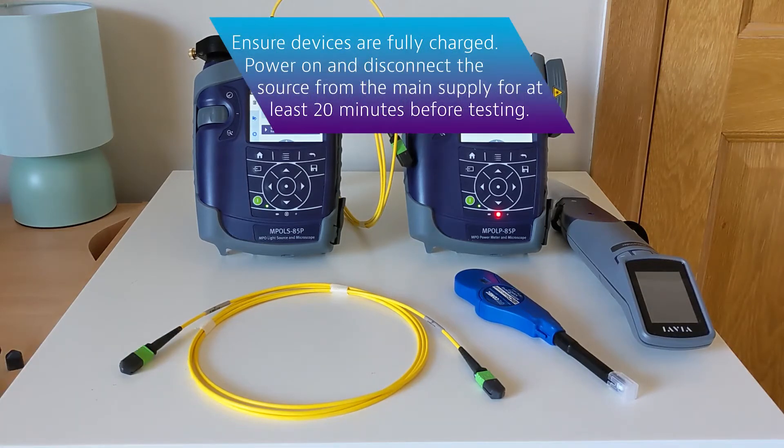First, fully charge your testers ahead of time, but do make sure your source unit is powered on but disconnected from the power for at least 20 minutes before you begin testing.